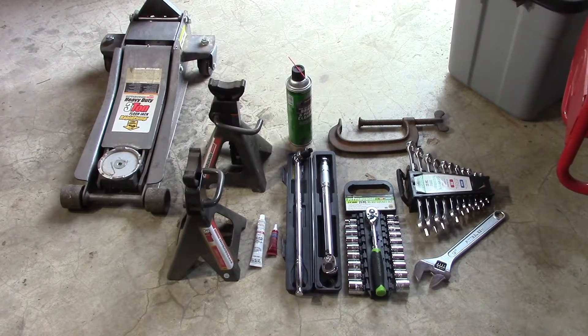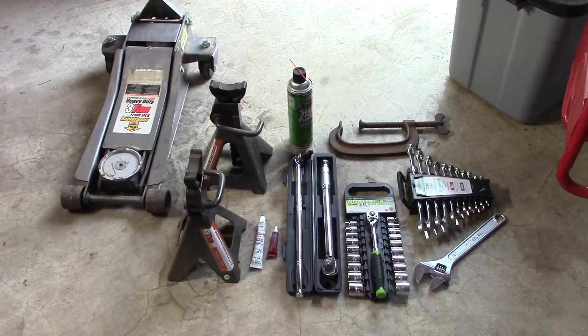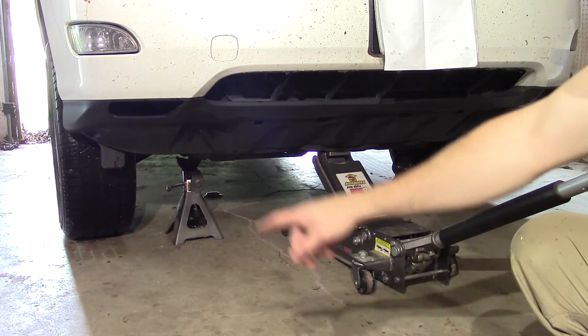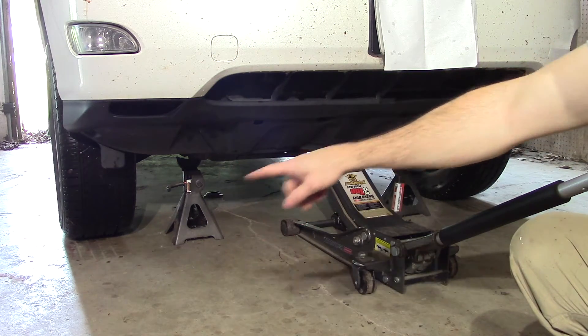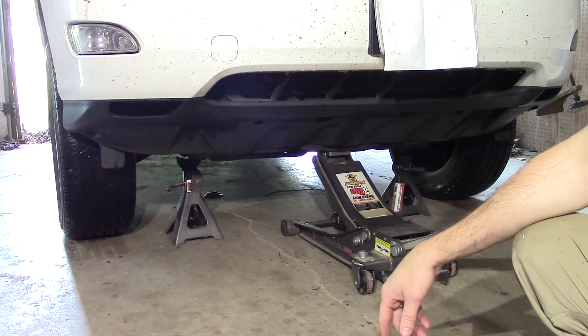We are going to be using some common hand tools to get the job done. First things first, let's get the car jacked up. Make sure you always use jack stands, and I also leave the jack underneath for some added extra safety.